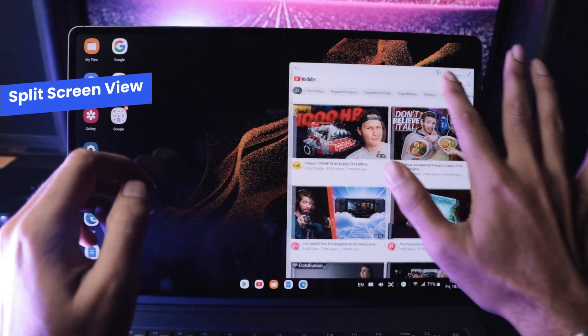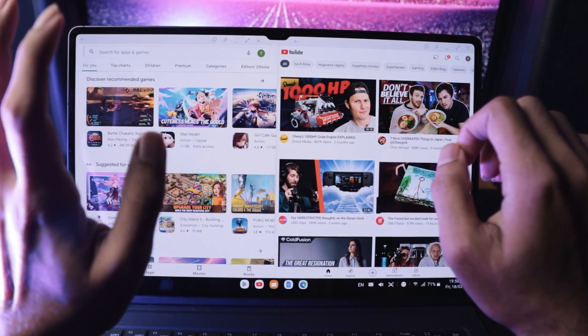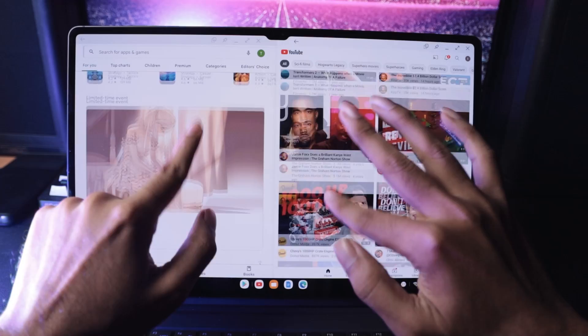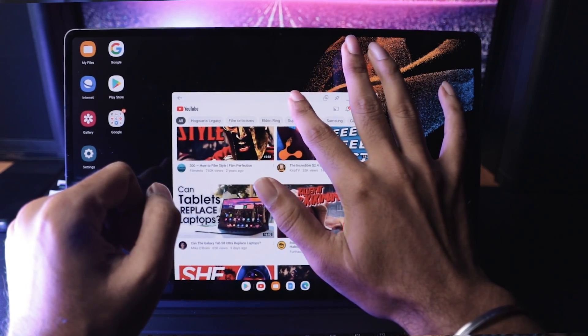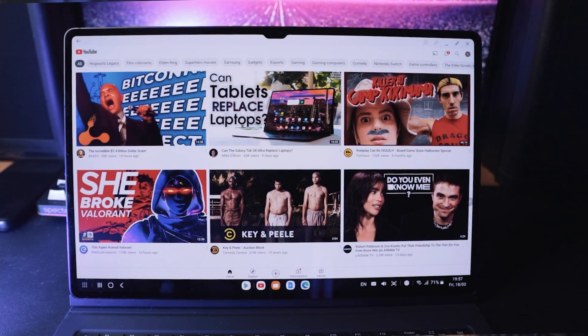Additionally, if you want to take up the majority of the screen, you can simply drag the app to the side of the screen for it to take up one half. That frees up the other half of the screen for whatever you need to do, or you can even fill up the other half with another app. If you need an app to fill up the screen fully, simply dragging the app to the top of the display will put it in full focus.